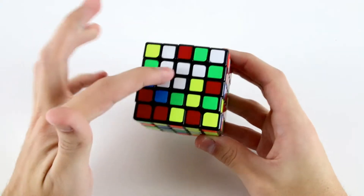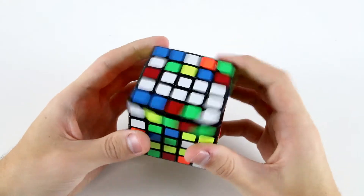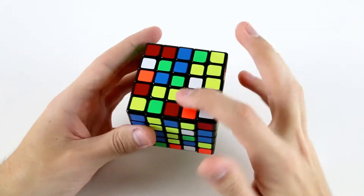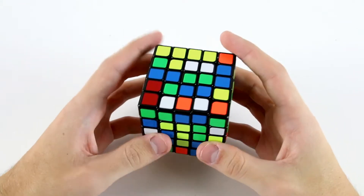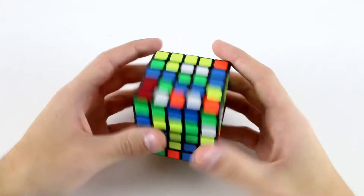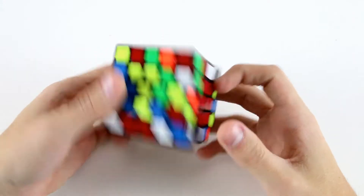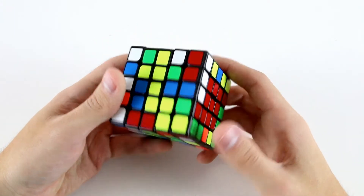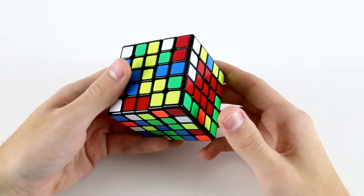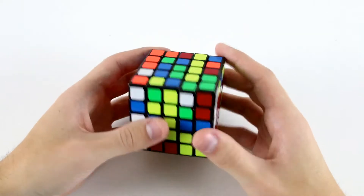Now when I rotate here, I notice I've got this 2x2 block on white, so I can extend that to a 2x3 like that. Then I've got these two, and this one down here. We can do something like U2, D2, R2, U' R. Now green — I guess we would go for green next, even though it's not ideal.